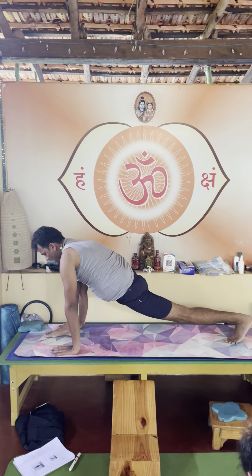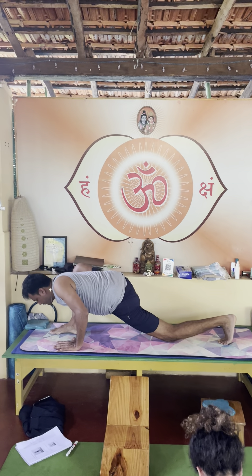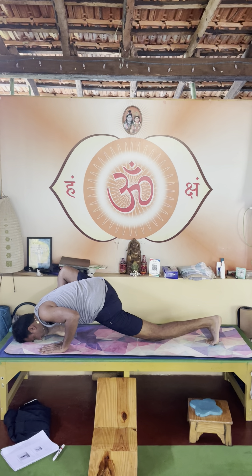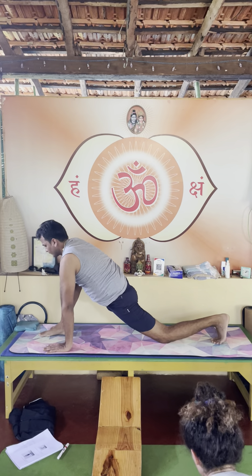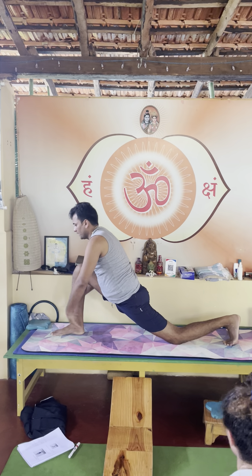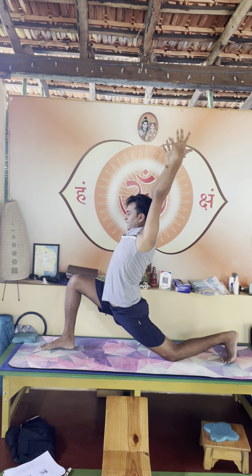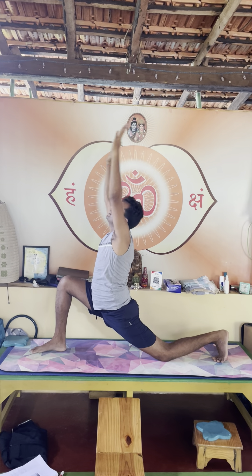Left knee down, slide your right knee out. Exhale, inhale Bhunamanasana, inhale Anjaniyasana — sorry, Ashwa Sanchalan — then exhale here. Inhale again Anjaniyasana, exhale push back, inhale coming back.